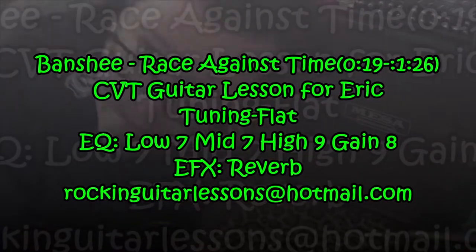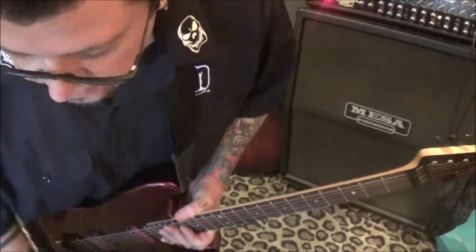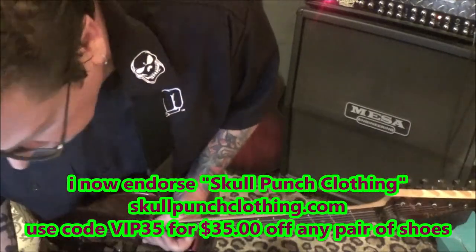Banshee with Race Against Time. This is from my buddy Eric, who said he's back for the attack, meaning back to the CBT lessons. Always a treat, Eric, because you always have interesting stuff coming my way.